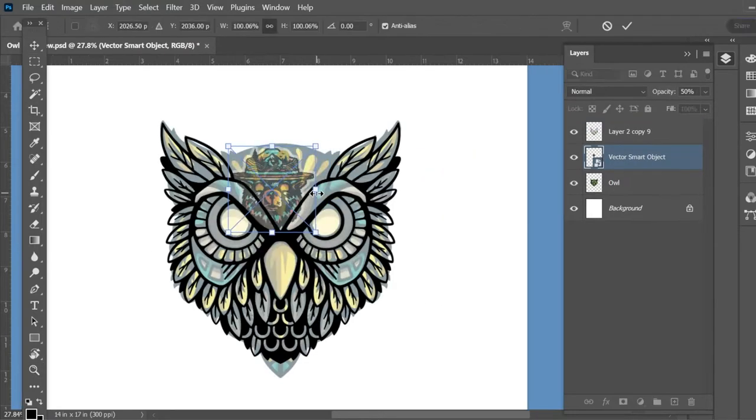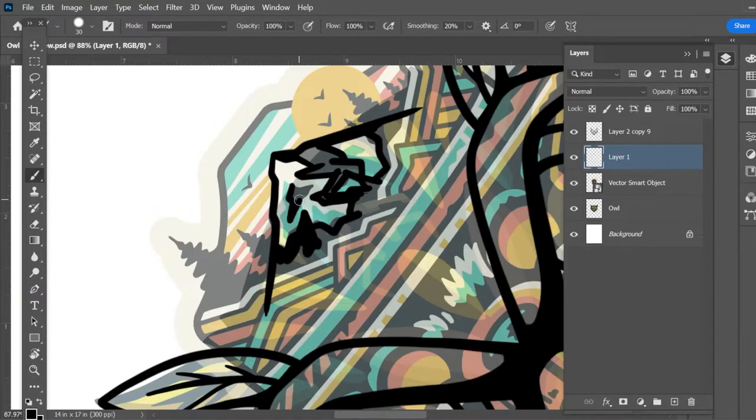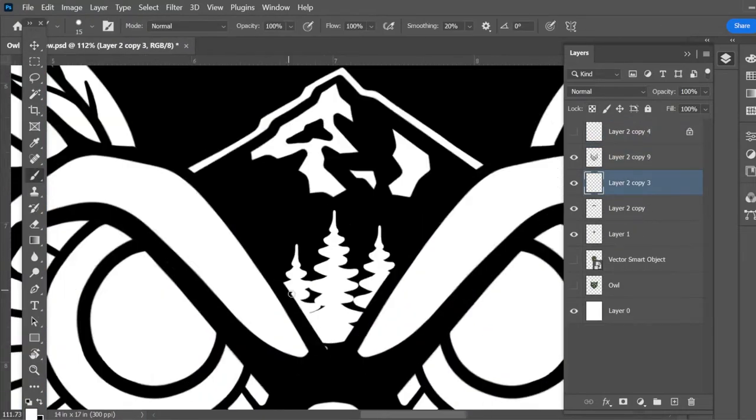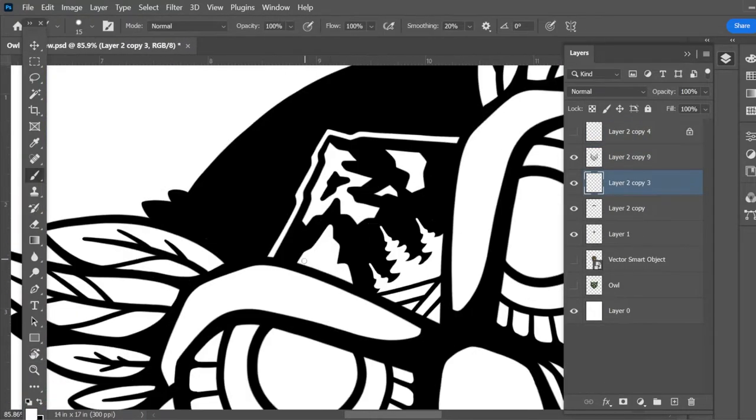For this design, I'm reworking an older drawing of mine, adding in a little more detail and nature elements. I try to keep my patch designs to six colors max — each new color is a new thread, which adds additional cost.